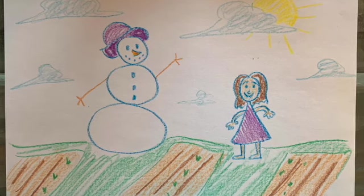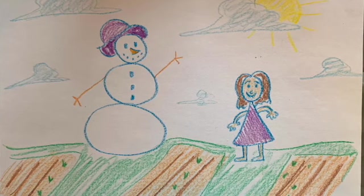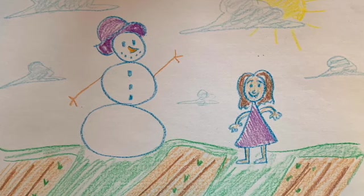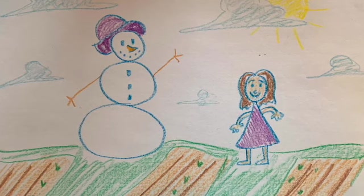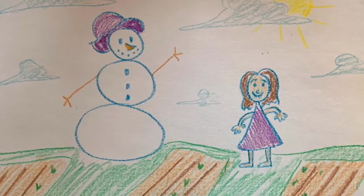And here is my finished picture. You guys can see I added a sun hat, the carrot nose, the mouth, the arms — all of those details to my snowman. So you guys have fun making yours, and I can't wait to see them. Bye!